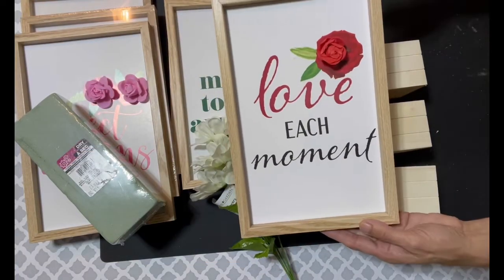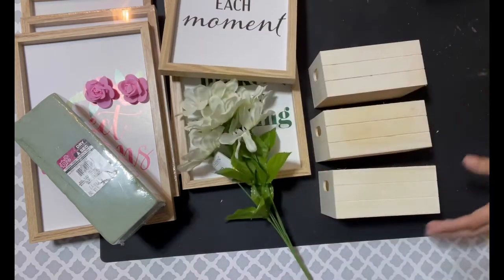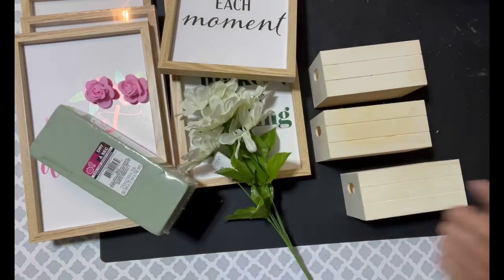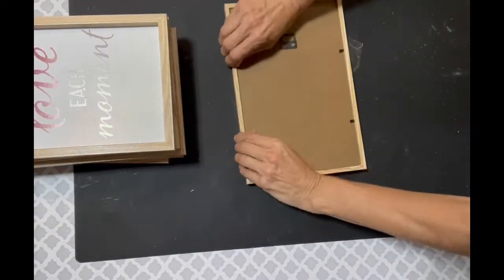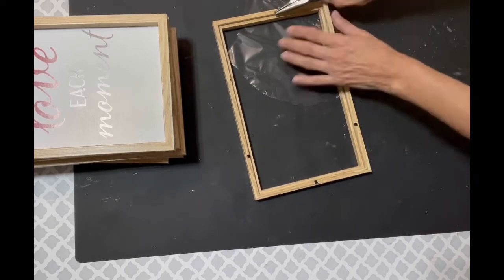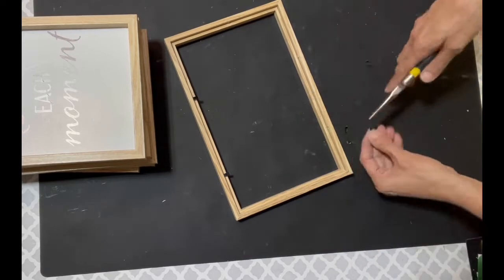For the first project we're gonna need six of these Dollar Tree frames — I got them around Mother's Day. I'm going to use some floral, any floral you'd like — I'll use these daisies — three little craft boxes, and some floral foam. Let's get started. I'm going to take the backs out of all of them and then use some little nose pliers to pull out the little things that hold the actual picture in place. They come out fairly easy.